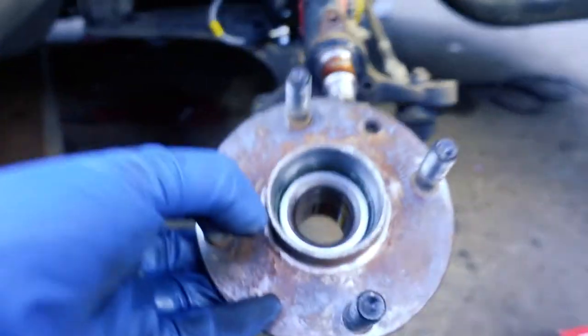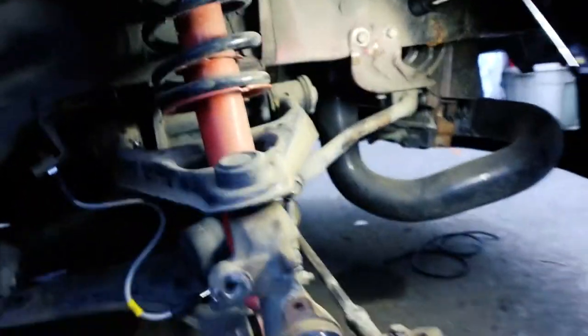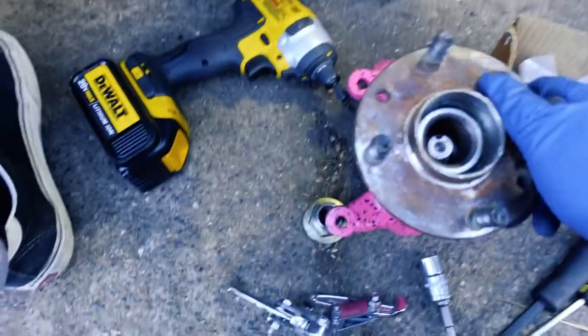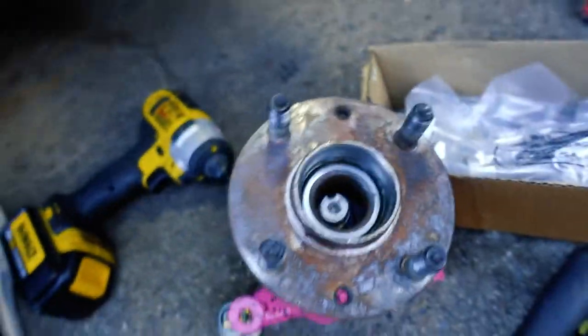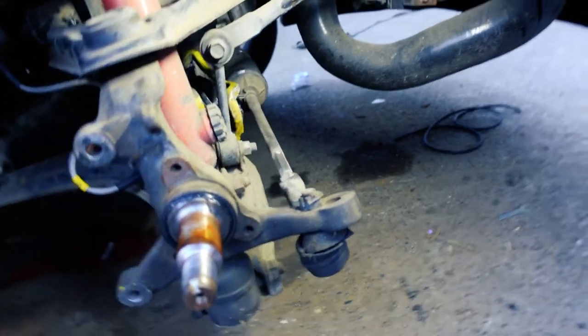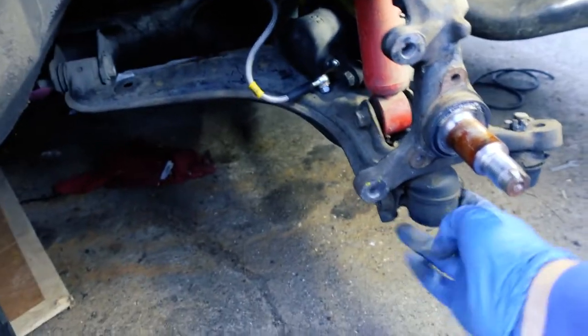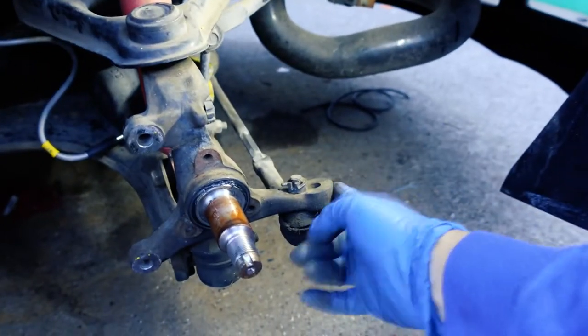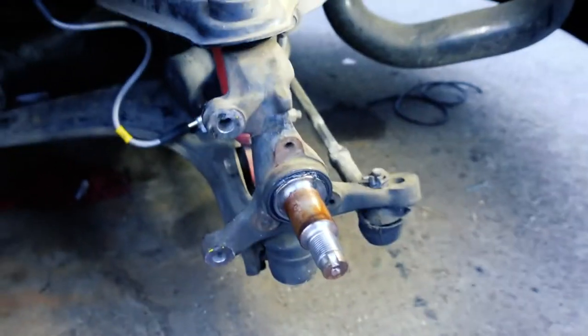Now I've got to take this one off because I don't need it anymore — it's all screwed up. I'm going to redo the alignment so I'm not going to worry about where everything was. I've got a new upper ball joint and an extended tie rod end. I'm going to undo this one first because it's going to be a little bit harder, and then this one, and then that one.